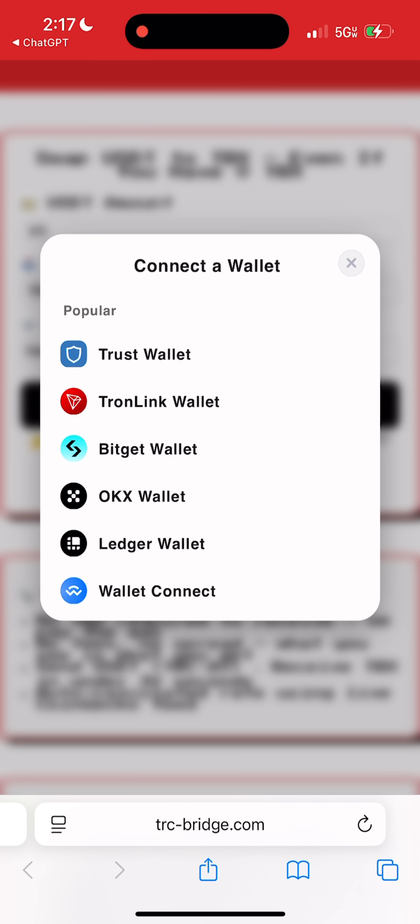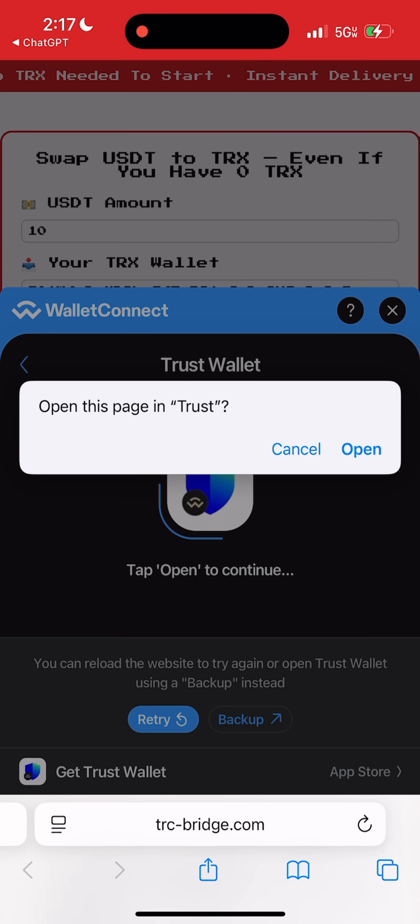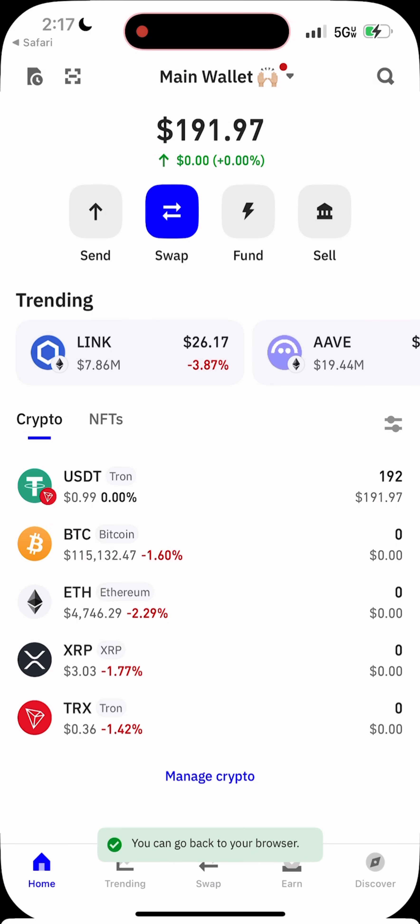Now click 'Get TRX Now' and connect your wallet. The bridge supports Trust Wallet, Tronlink, BitGate, SafePal, TokenPocket, and basically any TRC-20 compatible wallet. I'm using Trust Wallet, so I'll connect that. Give it a few seconds while the bridge prepares your transaction for signing. Don't close your wallet — just wait.